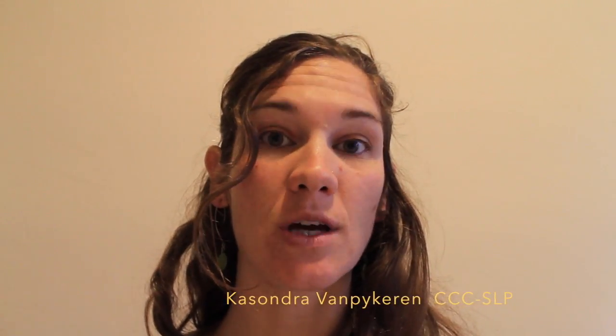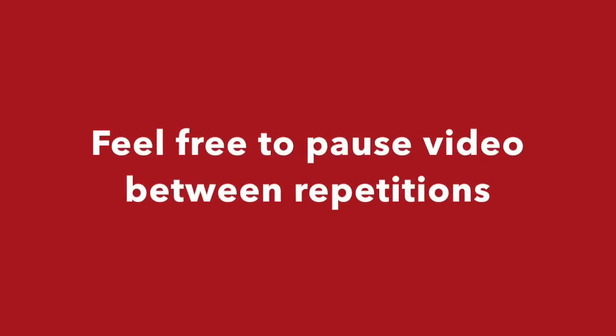Hi, this is Cassandra with Speech Secrets and today I'm going to show you some exercises for the tongue. This may be useful if you've had a stroke, if you have any kind of lingual weakness, a neurological disease, or Parkinson's.